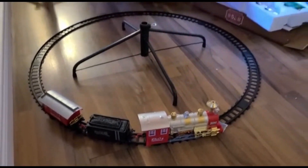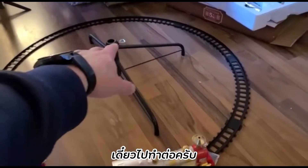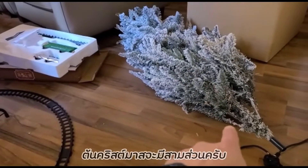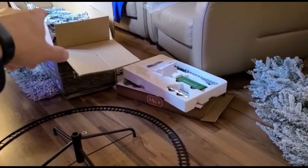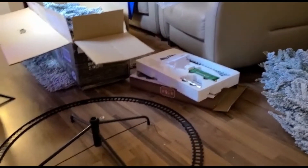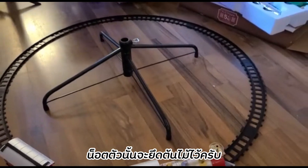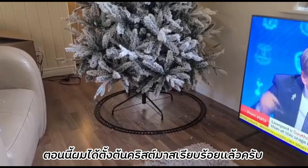We'll now start assembling the tree. It's in three pieces, so there's a bottom, and then in the box there's still the middle and the top piece, and then there's a screw there which will be used just to hold it all into place. The tree is now put up and you can see the train is going around it.